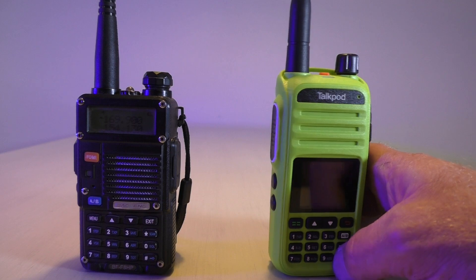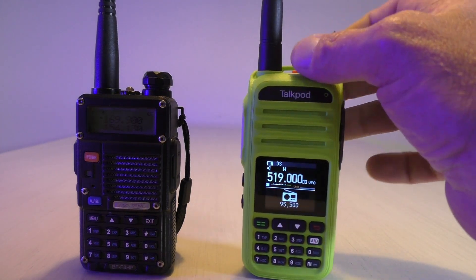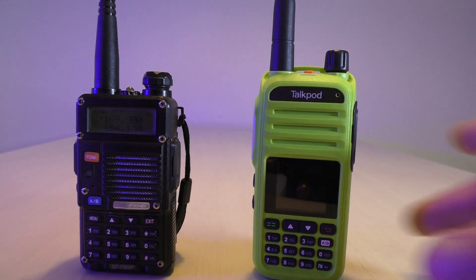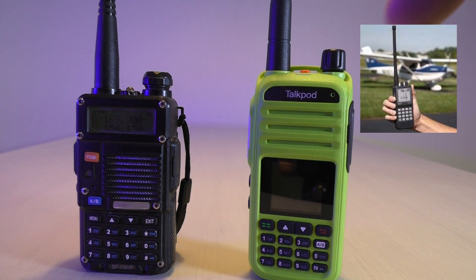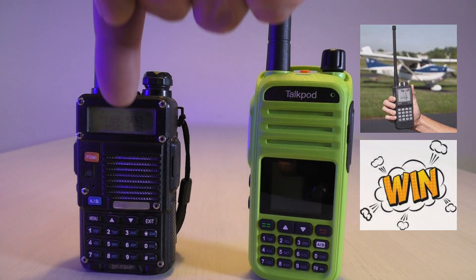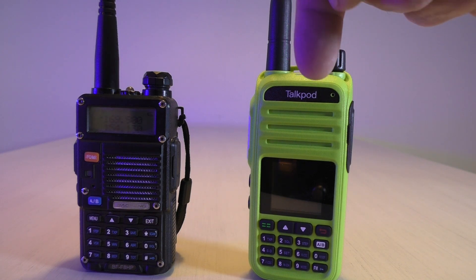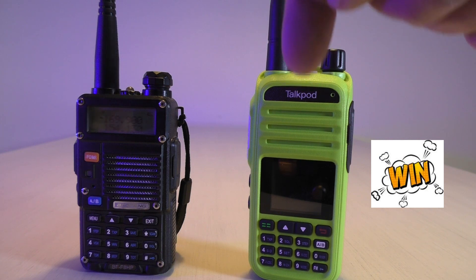It's got FM radio — that sounded like weather radio just now. It's got AM airband receive, which I thought was really cool, so you can listen to planes. The Baofeng does not have that. It's pre-programmed out of the box with FMR and GMRS, so it's ready to go if that's what you're doing.